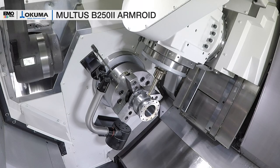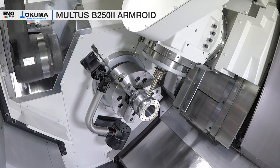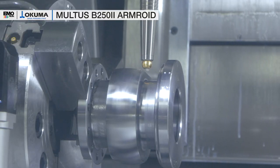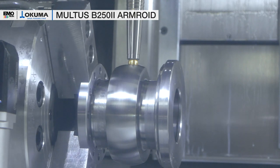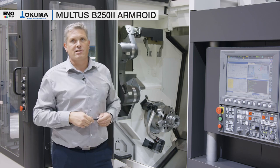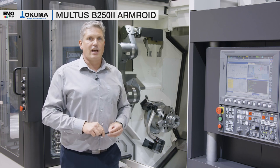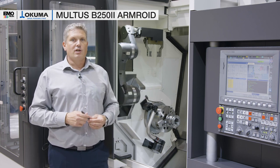After we turn the part around, sometimes it's necessary to identify the C-axis position and orientate the part. For this we have our C-axis torque strip function on the machine. We use a self-made tool with a ball and indicate the position by moving it against the axis load, and the controller can identify the C-axis position of the part and set the C-axis offset accordingly.